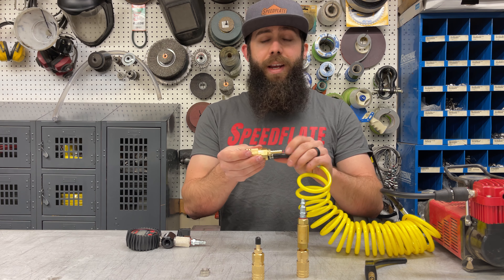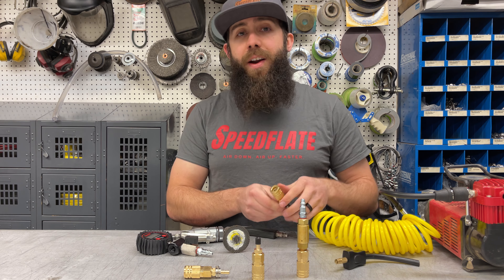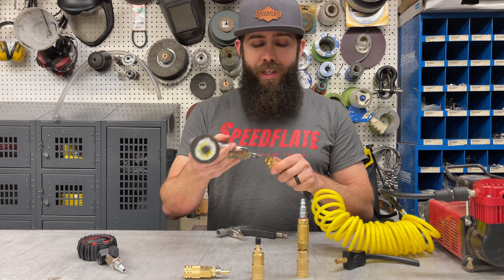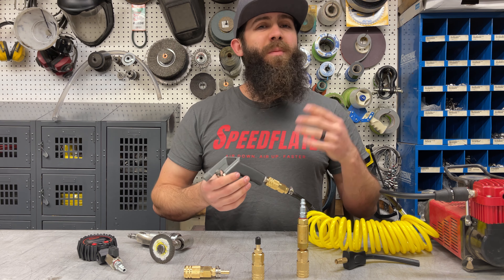You shove the hose barb in there and tighten it down with the hose clamp. Having this on the end of your compressor not only allows you to use the Speedflate system, but it also allows you to run air tools or a blow gun. It just makes your compressor a little more standard.